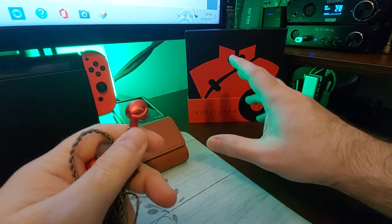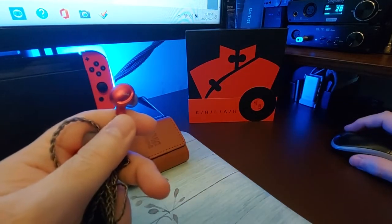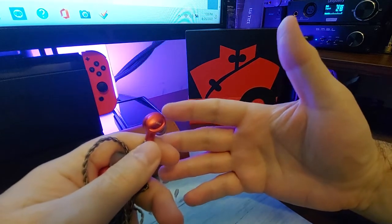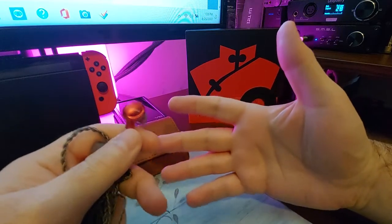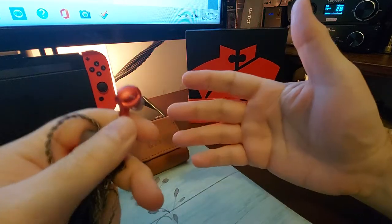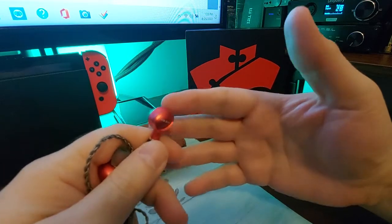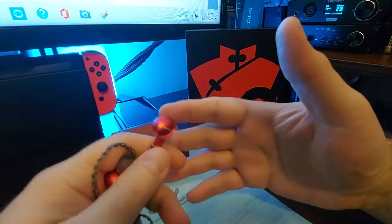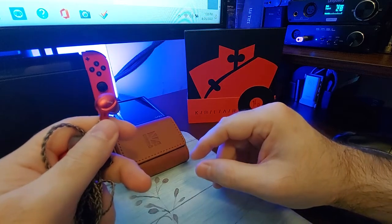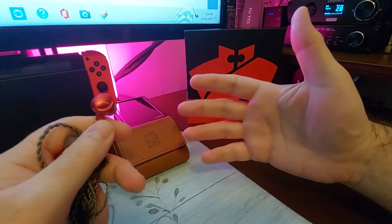Inside the box you'll get the pouch, the cable, the units, a bunch of different ear tips, and even a clip. There are really no major cons — the cable is a little thin, the accessories are perfect, I love this box. It's not forgiving on really bad tracks, particularly MP3s — that's just yuck. There are a lot of earphones where you can play anything, but this one picks things out.